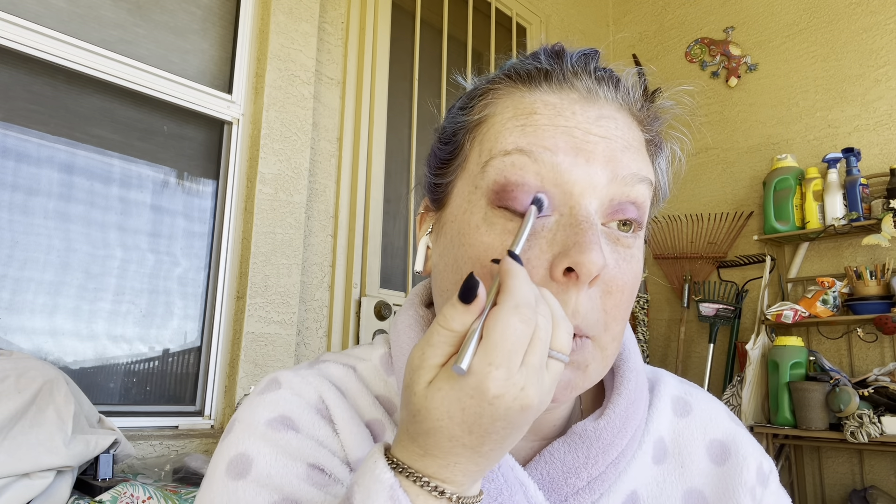I really do like this color — it's like a glittery shimmer. Oh, that's really pretty!